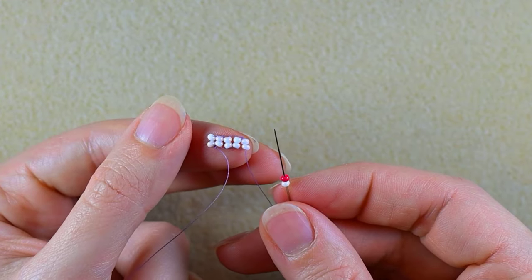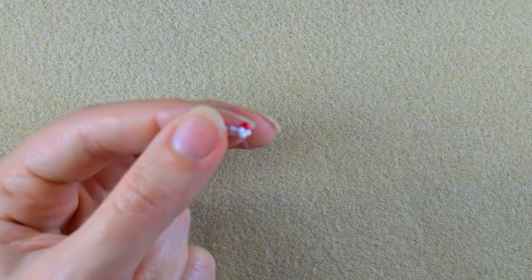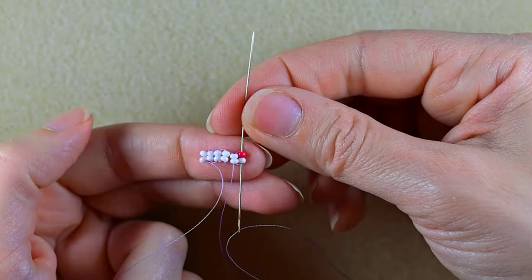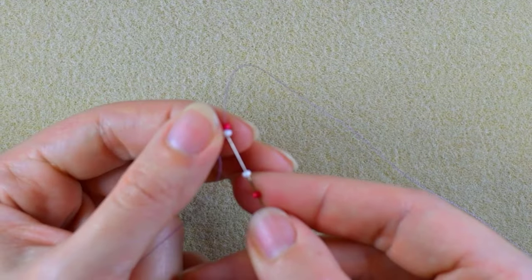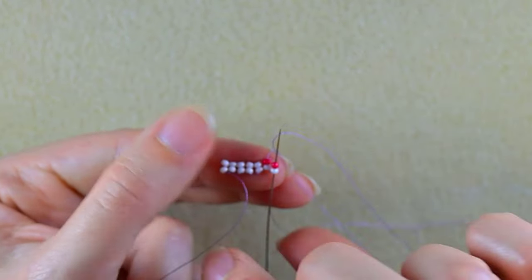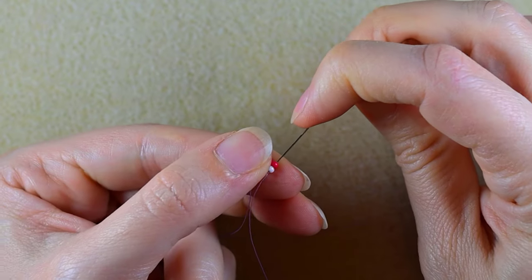Now I'm going to take a white and a red and go backwards. Again, through the newly added beads, then a red and a white — and I go backwards again. Now I'm going to add five more columns of white beads.